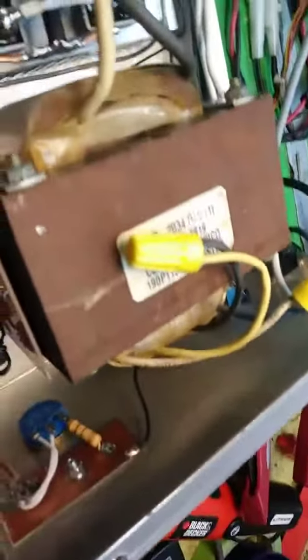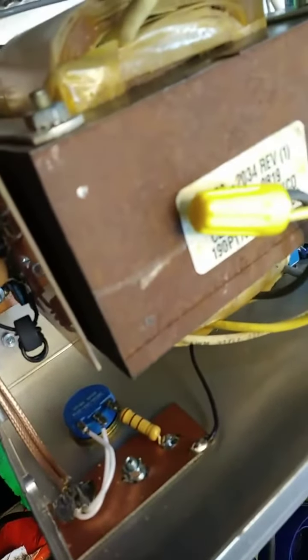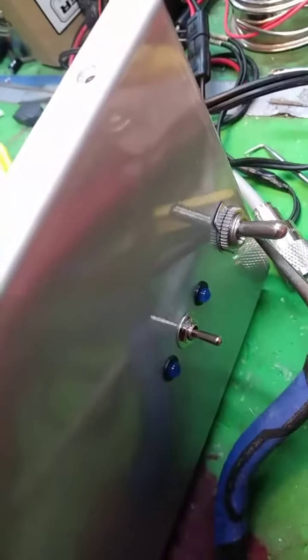I finished my little two-peel base project — transformers in, variable in. I may wind up changing that to just a switch because I really don't like the way that pot's working.